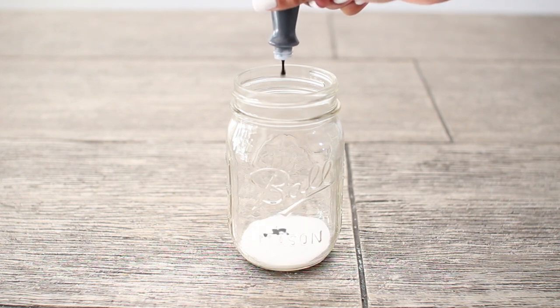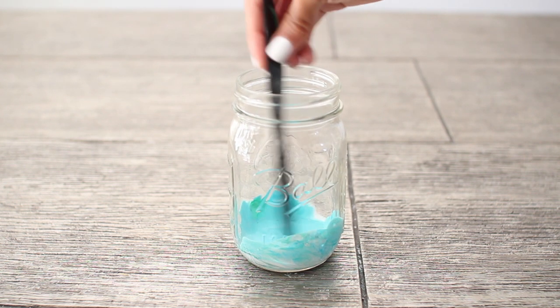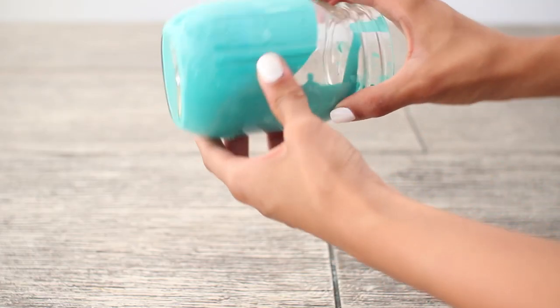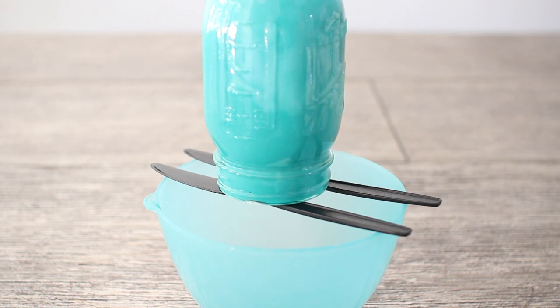Following that, add a few drops of food coloring depending on how dark or light you want the color. Mix that all up until you've evenly distributed all the color around the mason jar, then just swirl it around to cover the entire mason jar with the glue mixture.